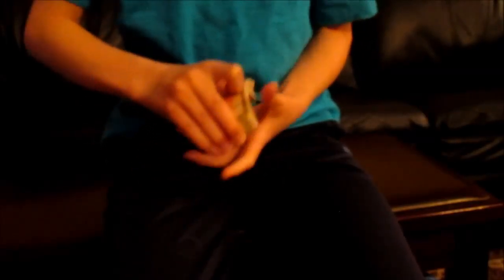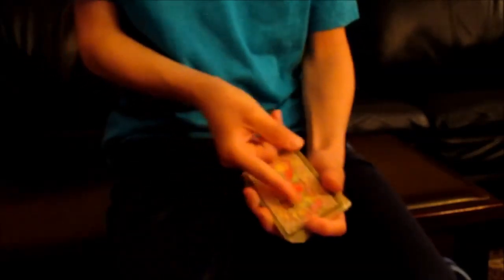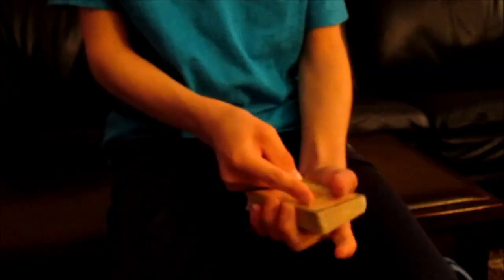Hey, what's going on guys? Today I'm going to be showing you another card trick. My last video was pretty dumb — it was just me floating the cards — and if you want a tutorial for that, let's get two likes.